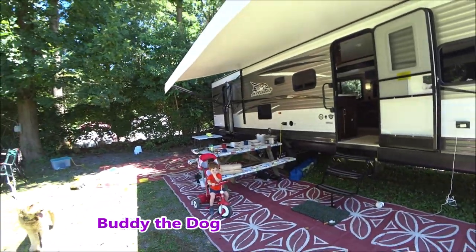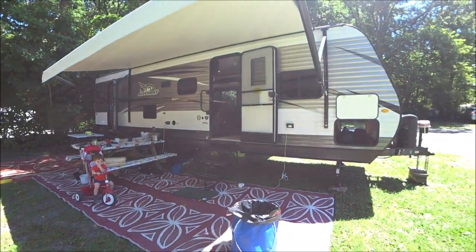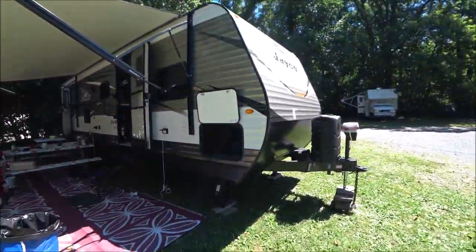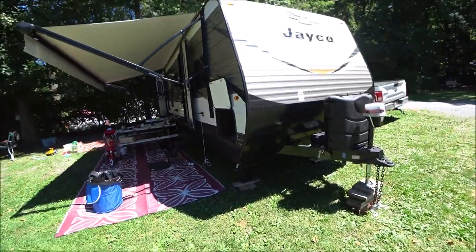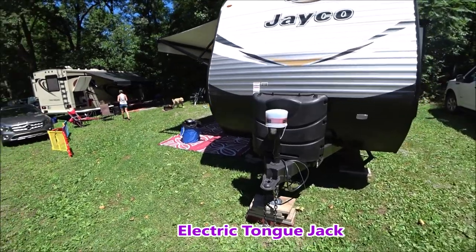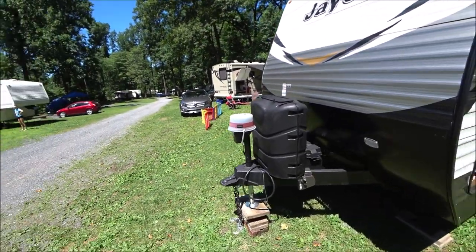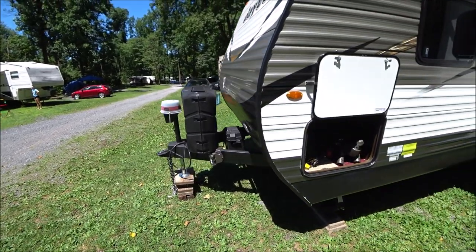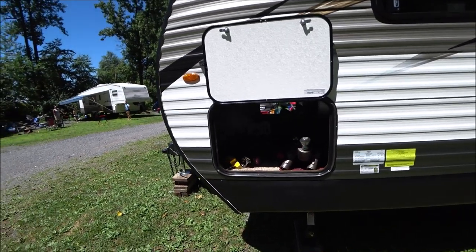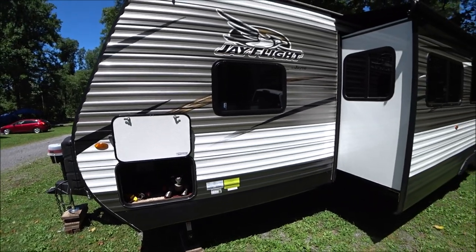Now let's take a look at the outside. The main camping site has a nice awning set up with their camping carpet. On the Jayco, they have an electric tongue, two tanks of propane, and one battery. There is a storage unit for the hitch and other items, and it is pass-through storage that goes all the way through — nice access on this Jay-Flight.